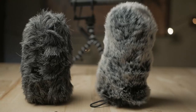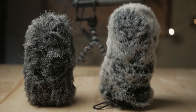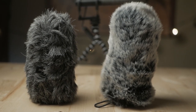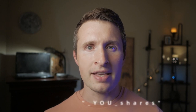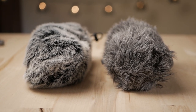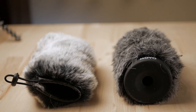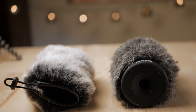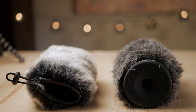To recap, both the YourShares and Movo dead cats are viable options for the Deity V-Mic D3 Pro. The Movo dead cat is better at wind suppression and the YourShares dead cat is a hair more acoustically transparent. Moreover, the YourShares dead cat is about half the price and 30% lighter weight. Having been on some pretty windy shoots, I'd go for the one with maximum wind suppression capability — and in this case, that's the Movo.